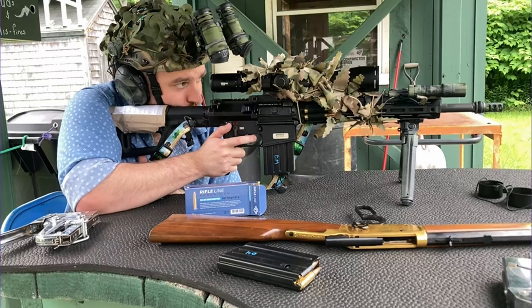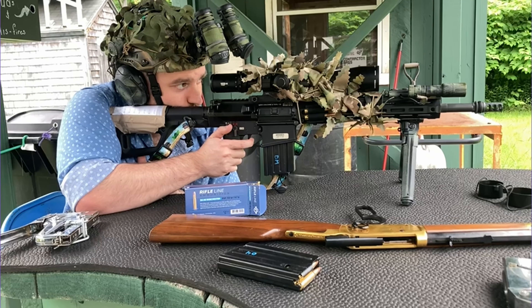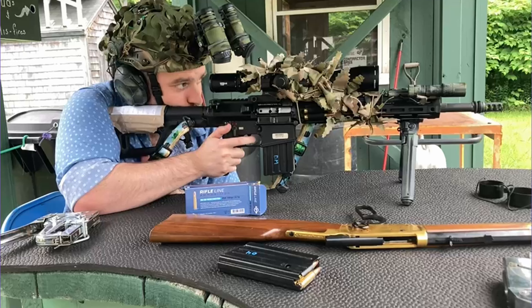One huge benefit of the MCX platform is the fact that this top rail is fairly monolithic — LMT has a really cool monolithic rail design and this is very similar to that. What that means is the rail is actually going to maintain zero with the upper. The rail isn't disconnected from the upper back to about this point, so if I have my laser back here it is an extremely stable mounting platform — it is never going to lose zero.